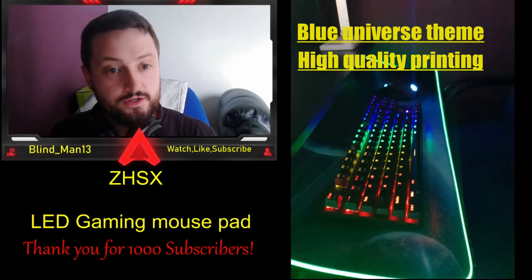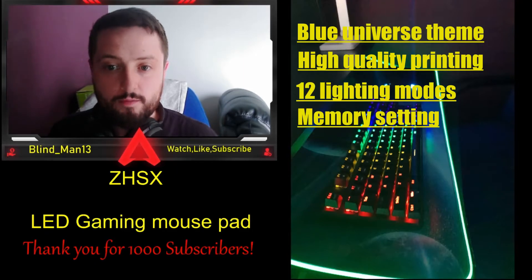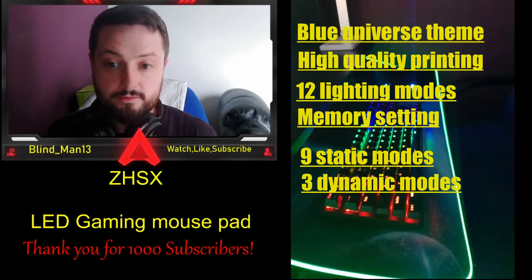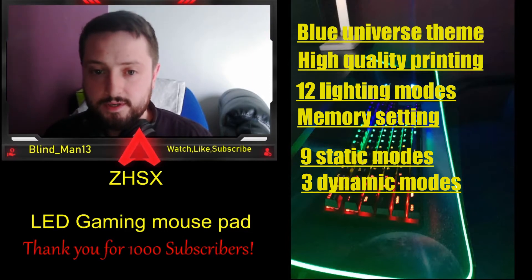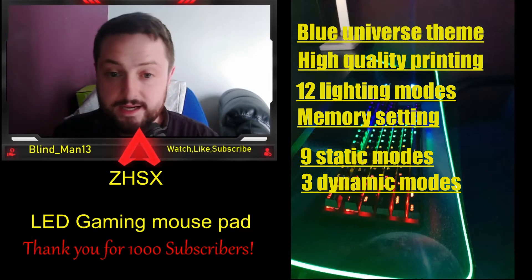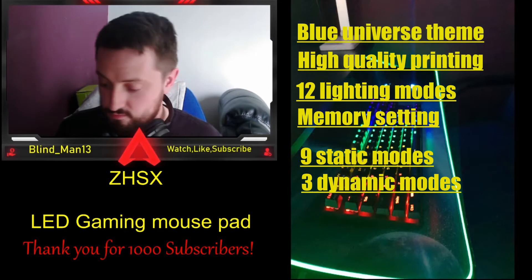The model I picked was the blue universe version, with high precision high quality printing technology — great detail. There are 12 lighting modes and a memory setting. Super glow fiber chroma to improve game atmosphere — customizable lighting modes including nine static modes and three dynamic modes. It automatically remembers your settings for next time, so you can choose from nine static colors and three dynamic modes like flashing, pulsing, or fading.